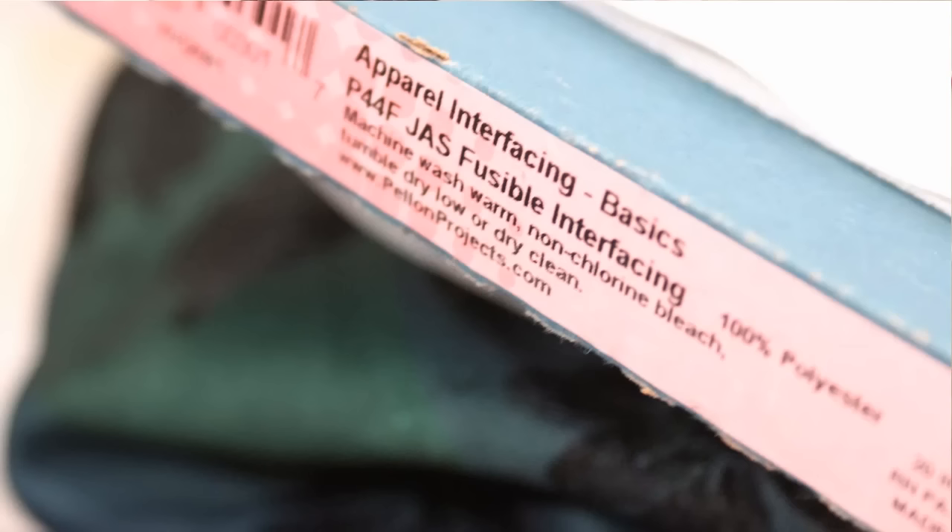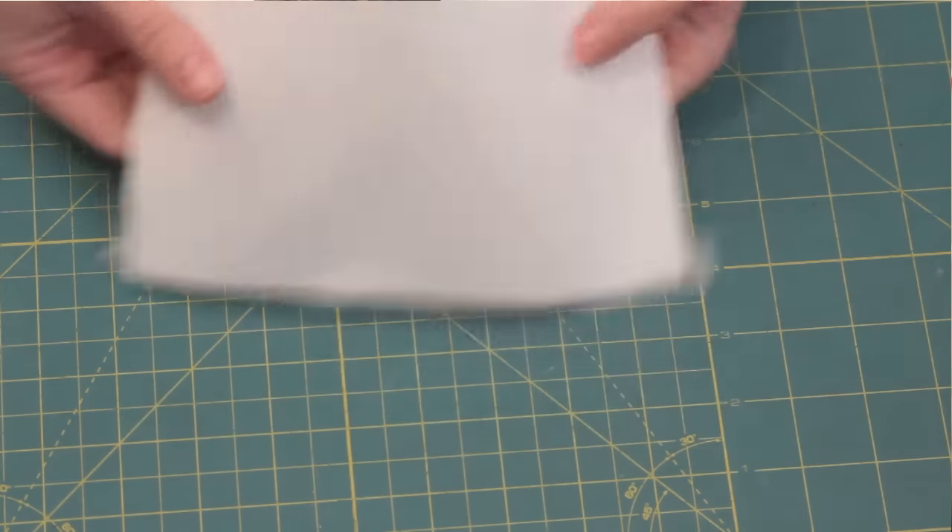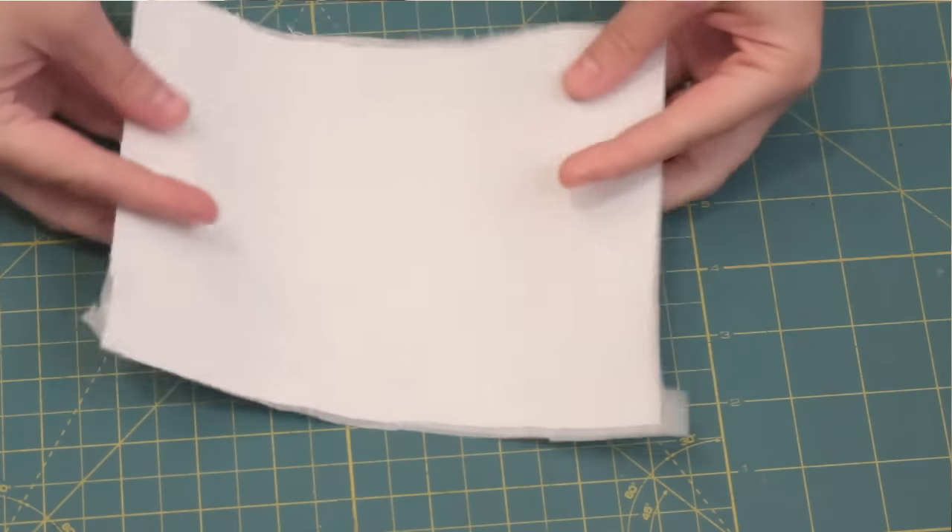I also cut out a couple of pieces of lightweight fusible interfacing and fused it on the back of the fabric according to the package directions, just to give it a little bit more structure and so that it wouldn't stretch or warp while I was working with the fabric.